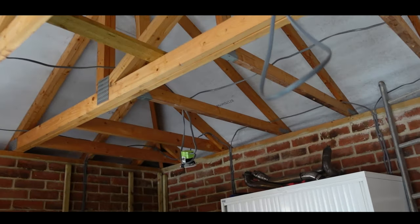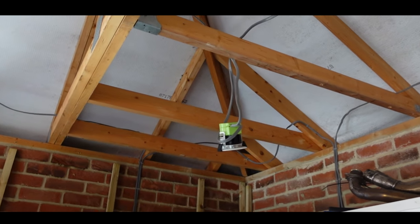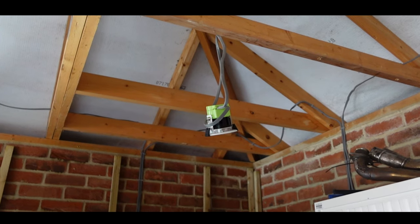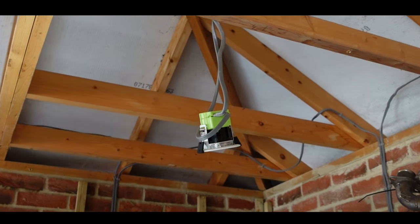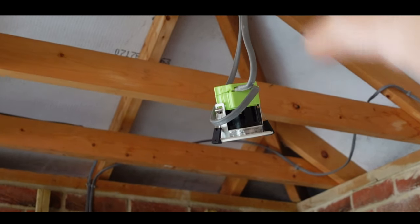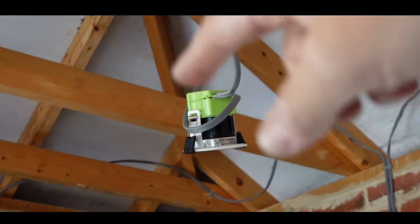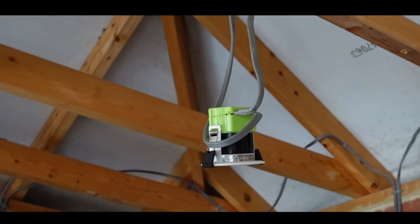We've got insulation going on top of the boarding, so I had to buy lights that you can lay insulation on top of. There are all sorts of fire ratings for fully LED lights — these are fire rated but also rated to have insulation laid on top of them, because obviously they can get hot.